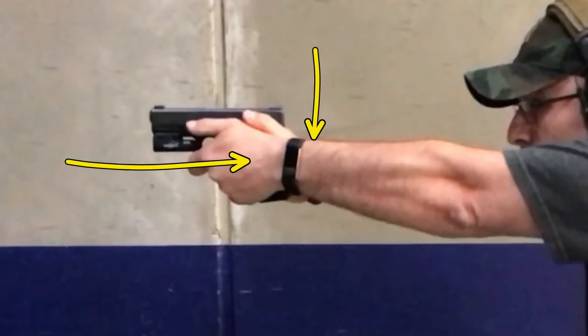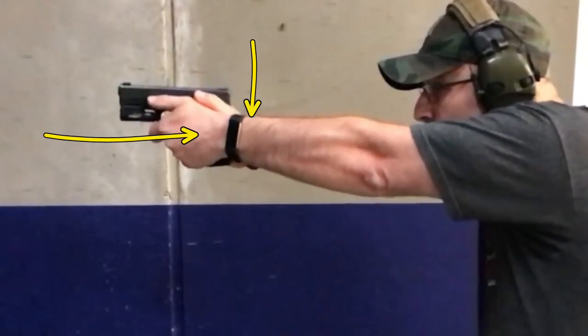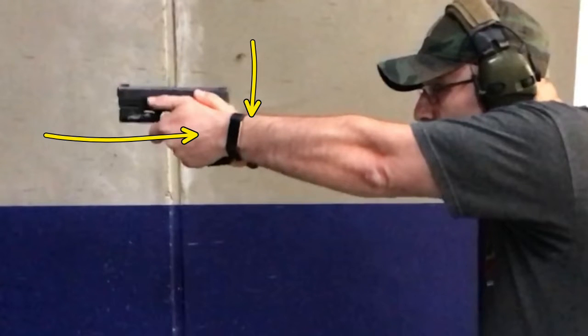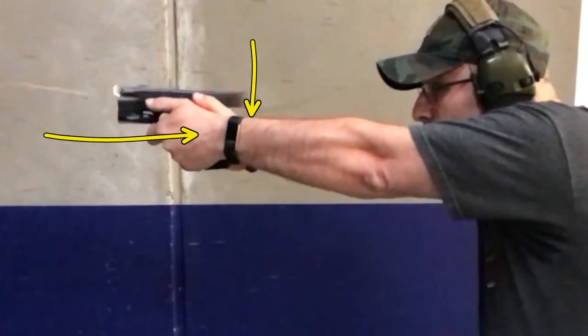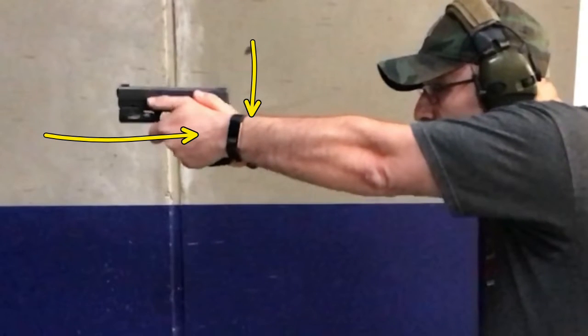Wrists — both wrists break. Elbows break a little bit. Shoulders break a little bit. It's not a lot of movement, but if you watch underneath, you'll see your firing arm moves more. Why does your firing arm move more? Because your shoulders aren't square to the target, and it's allowing the firing arm to take the brunt of all the recoil.